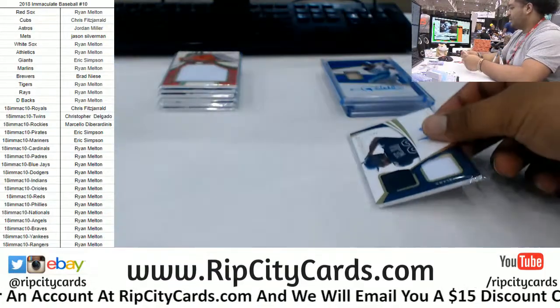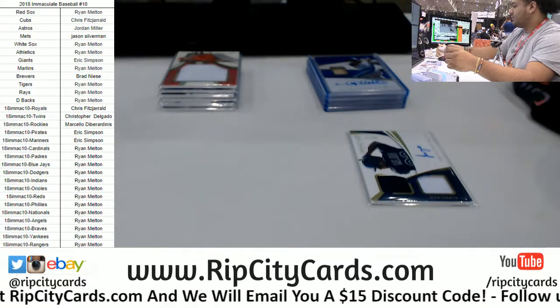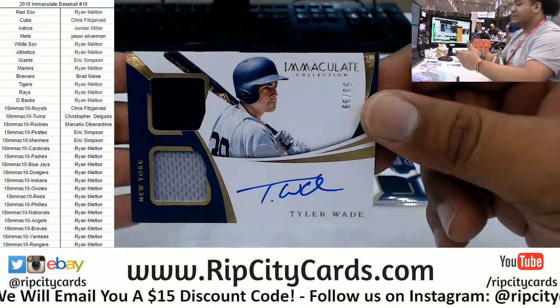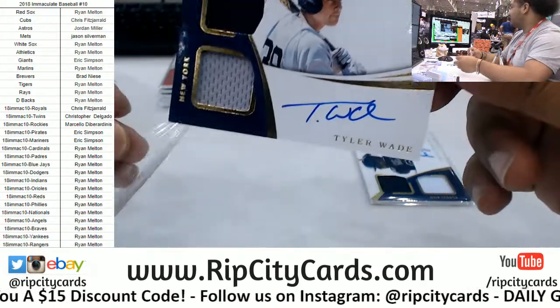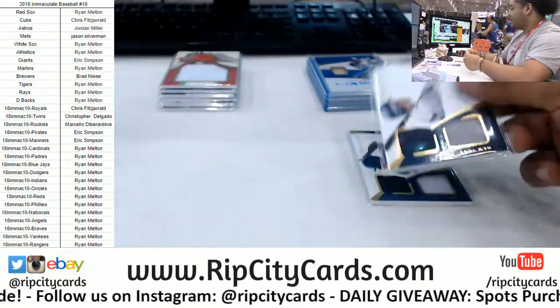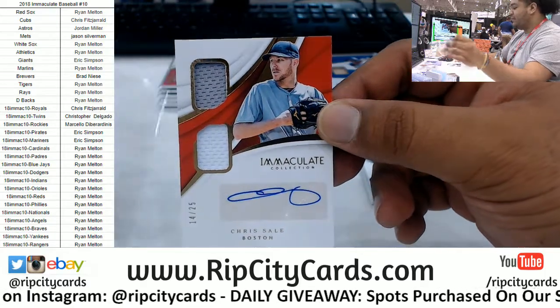Ryan is that dude. We got Tyler Wade to 99 for the Yankees — dual relic autograph. For the Red Sox, Chris Sale to 25, dual relic autograph.